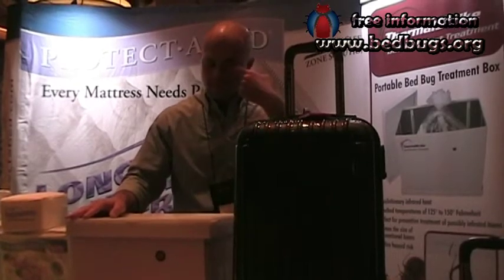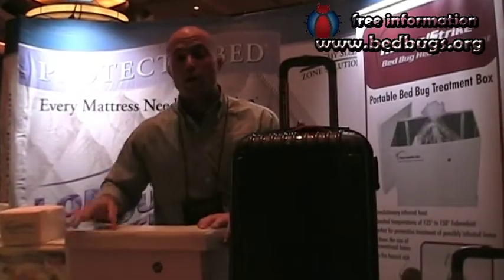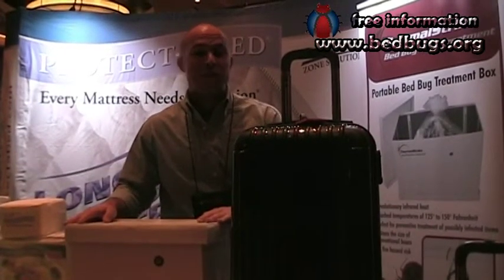Where would people find this? You go right online to ThermalStrike.com, or go into Amazon and search Thermal Strike boxes. It ships right to your home and takes just a couple of days.